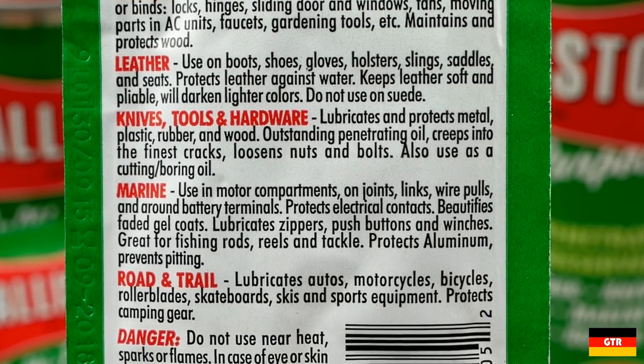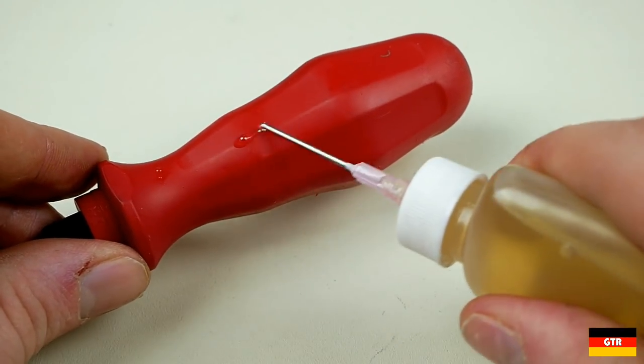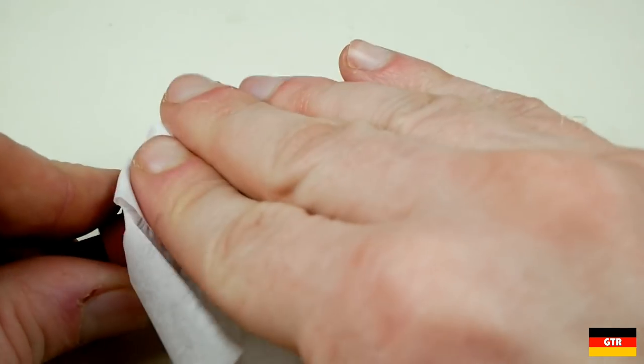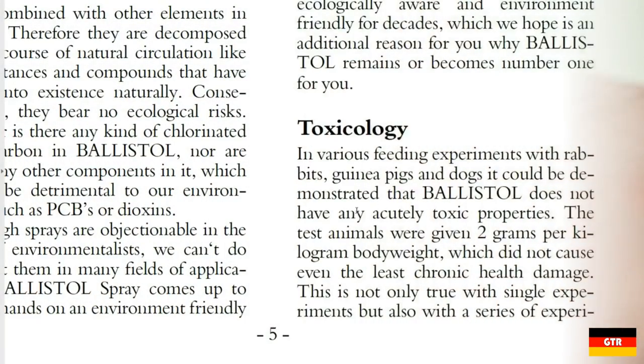One feature I feel that Ballistol has an advantage over many other cleaning solvents is that it is 100% non-toxic. Unlike chlorinated brake cleaner, Ballistol does not contain any components classified as hazardous by OSHA. As noted in the Ballistol documentation, in feeding experiments with rabbits, guinea pigs, and dogs, it could be demonstrated that Ballistol does not have any acutely toxic properties.